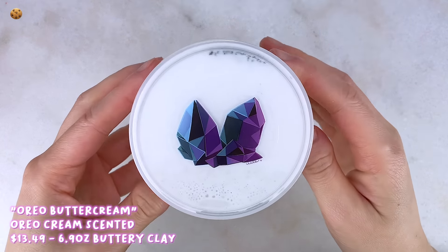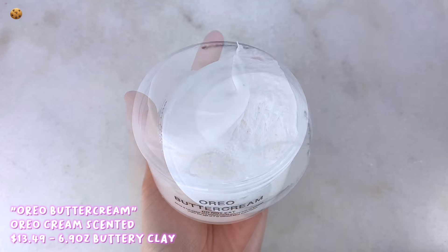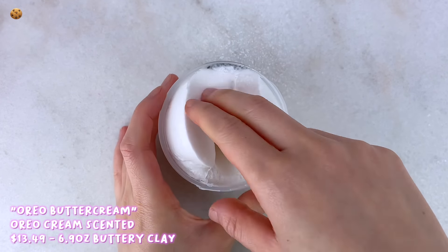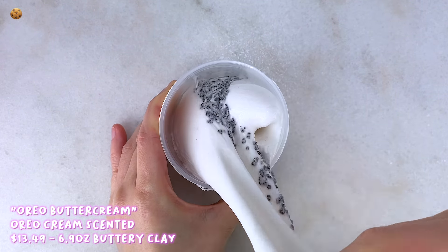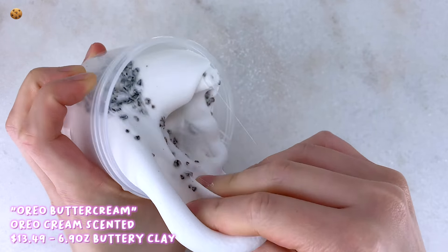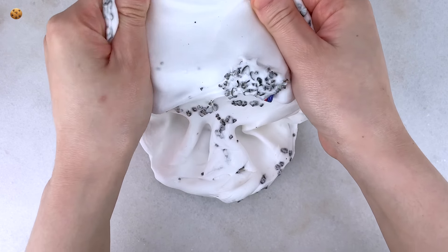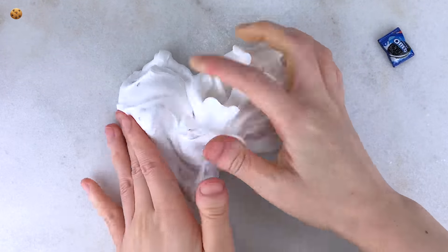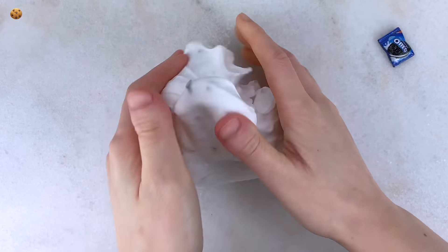Next up we have Oreo Buttercream, and this is a pretty clay-heavy slime scented very strongly like sweet oreo — it smells just like the cream in the oreo with a hint of the chocolate cookie. There is a slight wet residue when playing with his clay slimes since they use a wet creamy clay, which is pretty normal for this type. This slime also comes with oreo crumbs, black heart sprinkles, and an oreo charm. The texture is thick but also very light since it's clay-heavy, very stretchy, and super inflatable — it inflates a ton and becomes super sizzly.